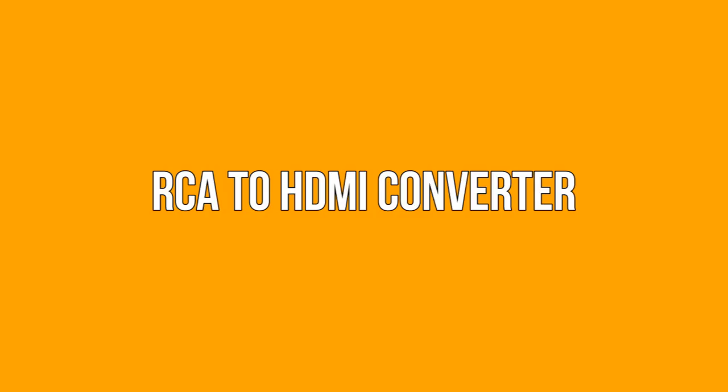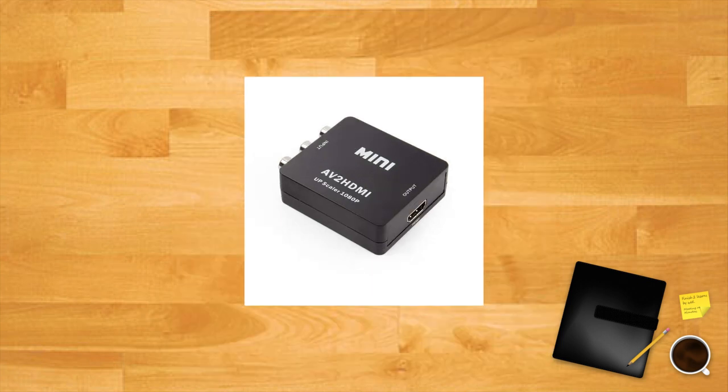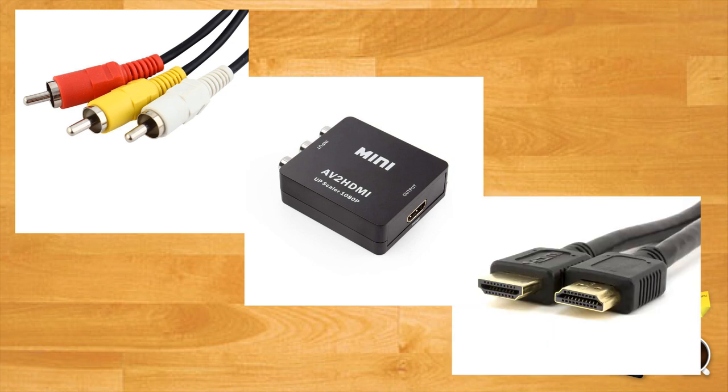RCA to HDMI converter: if your TV doesn't have any of the ports mentioned above, you're going to need to shell out for an RCA to HDMI adapter. These affordable boxes will take the analog signal of your old console and convert it to a digital one that can be fed into your TV via HDMI. Furthermore, they're super simple to set up — all you need to do is plug in the red, white and yellow RCA cables of your retro console into the adapter and connect it to your TV via HDMI. There are tons of these on the market and most are well under $20.